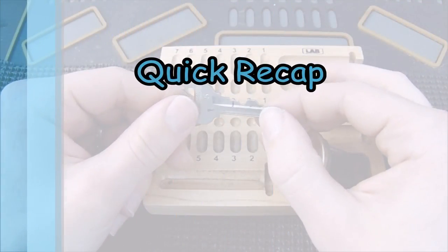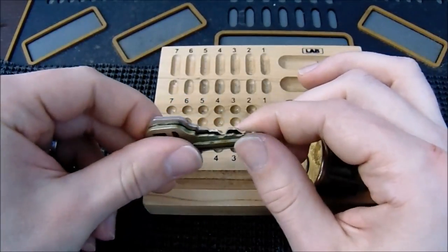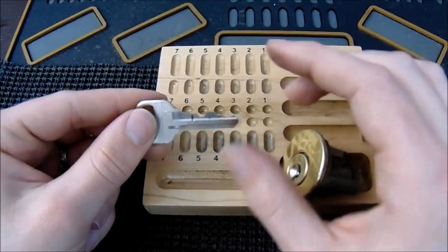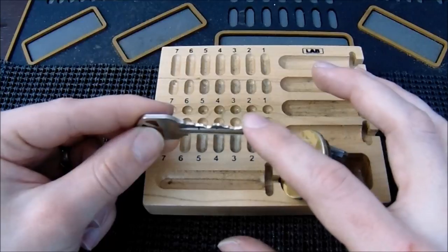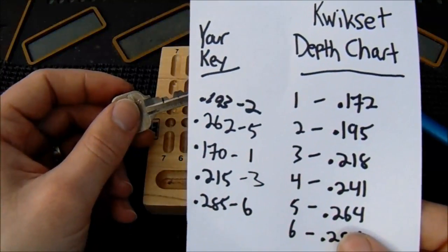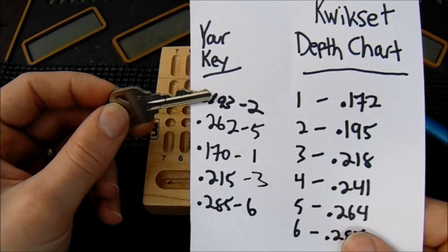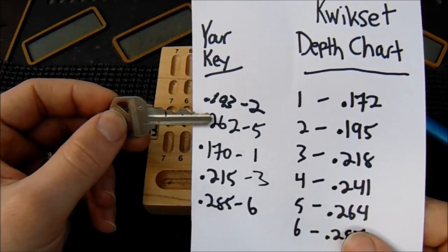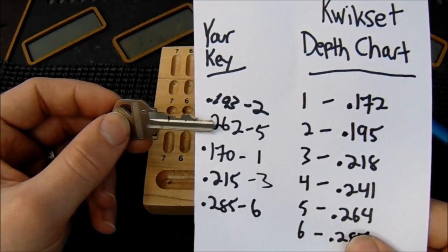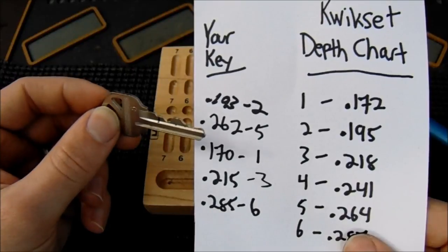As a quick recap of what we did today: we took a key blank and put highlighted marks on it with our Sharpie marker to help line up where all the spacings were so we could make our cuts accurately. Then we inserted the key into the plug and made sure the markings were in the center, because that's where you want to make your initial cuts. We looked at our depth chart, saw all the key pins, and decoded the key. Once we had the code, we had an understanding of how far down we needed to cut on each marking. We did one chamber at a time, frequently checking to make sure we weren't going too far and that the slopes were correct so the key was not getting stuck. Once everything was cut down to the right depth and the key was nice and smooth, we tested and confirmed the key was working.